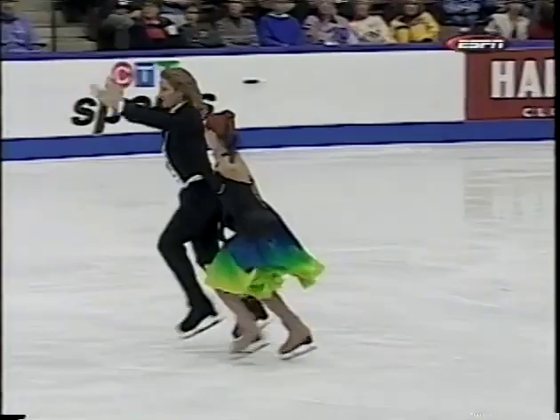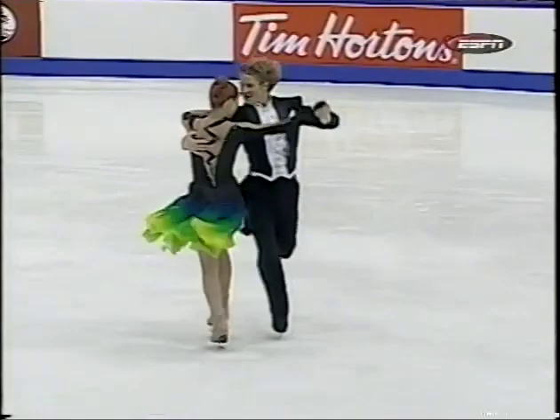Ladies and gentlemen, it's showtime — Copacabana! Transitioning into the quick step.